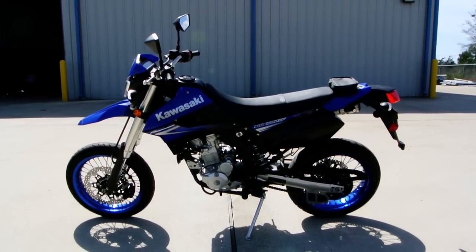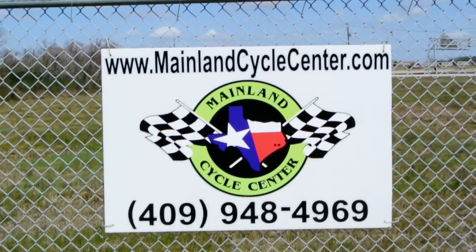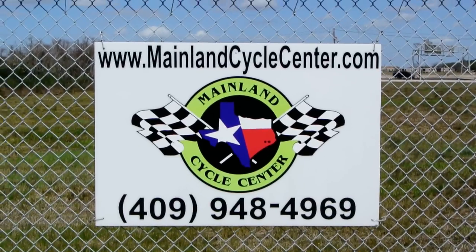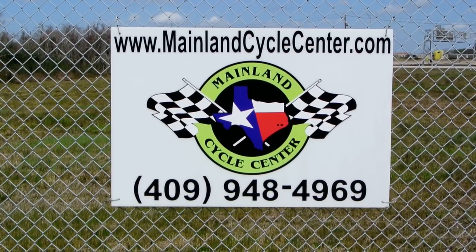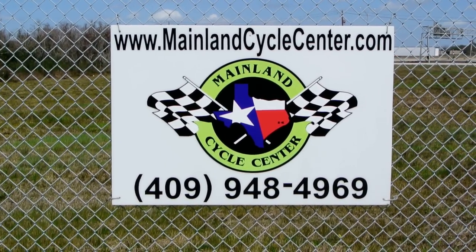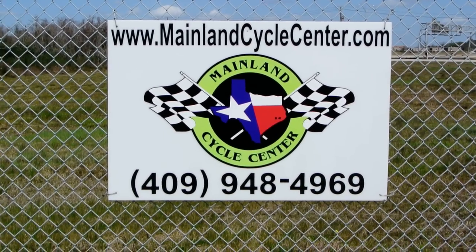Alright, that's a look at this 2010 KLX 250SF. We are Mainland Cycle Center, located about 30 minutes south of downtown, just off of I-45 in La Marque, Texas. Our website is MainlandCycleCenter.com. Give us a call at 948-4969, send us an email, or come by and see us. We'd love to help any way we can. Thanks for watching.